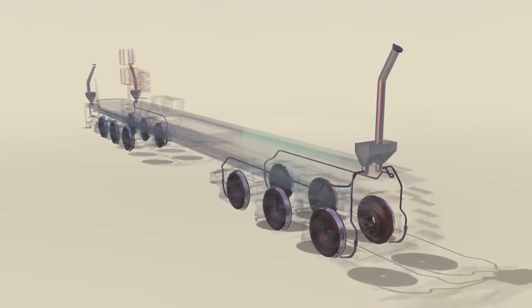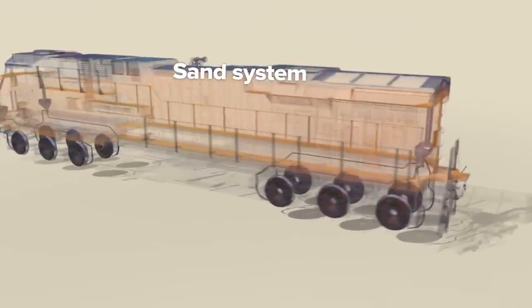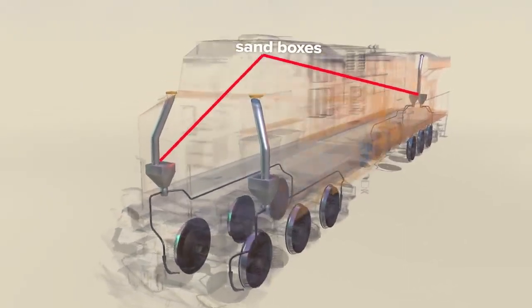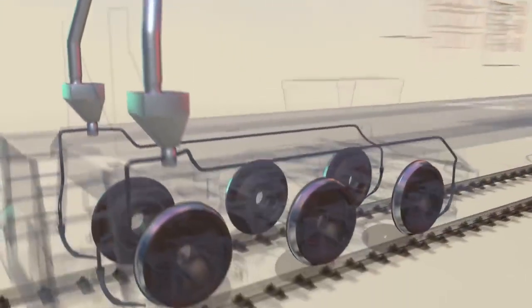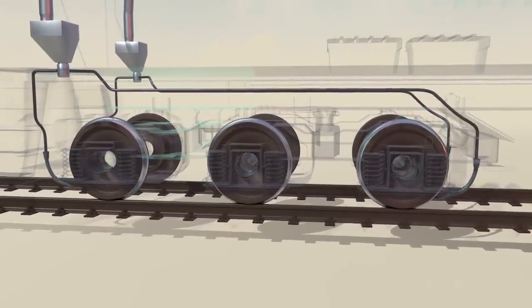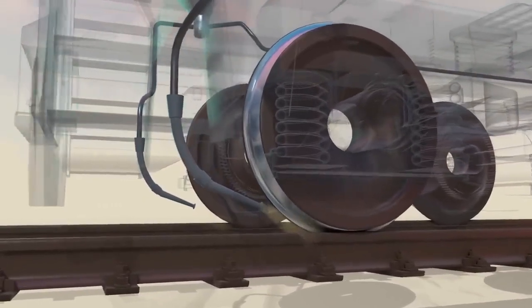The trucks also feature a sand system for increased traction during startup or braking, or when traveling at less than 15 miles per hour. There are sand boxes at both sides, front and back, with filler tubes for easy access. Sand nozzles at the front and back of each bogie provide sand for either forward or reverse travel, and the nozzles blow sand at the wheels and rail when in use.